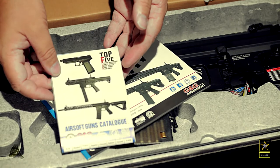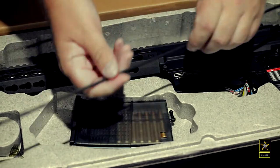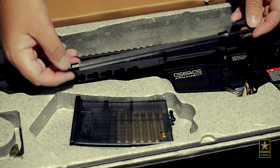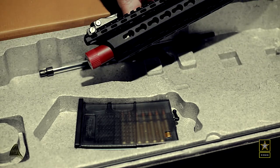What stood out for me was how it feels when you shoulder this rifle — a sense of control and power. It just fits like a glove, very ergonomic and very solid feeling.